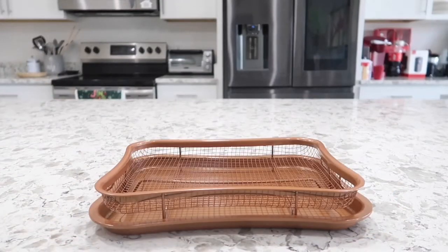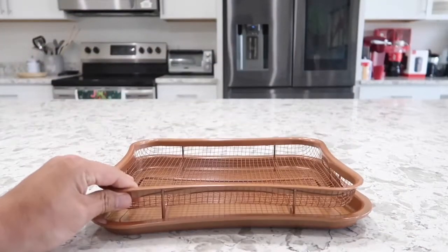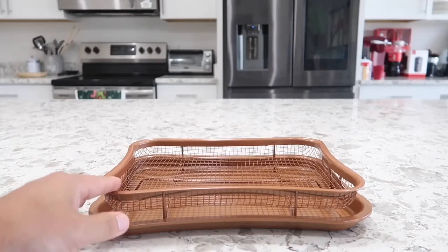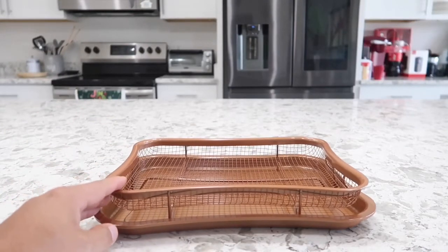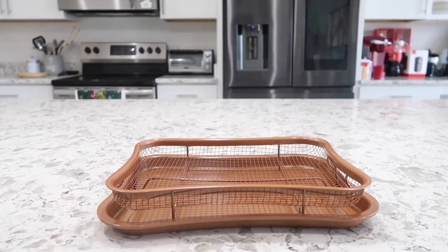So if you're looking to get a product that will cook your food all the way around evenly and nicely, I will leave a link to this product in the description box below. Feel free to check that out and grab one or two of these. Thanks for watching — I'll see everyone in the next video.